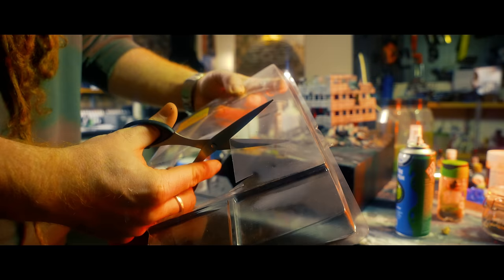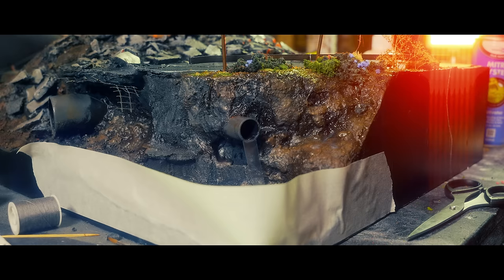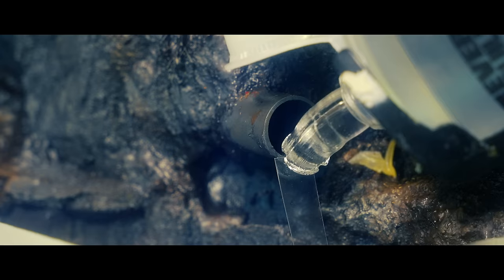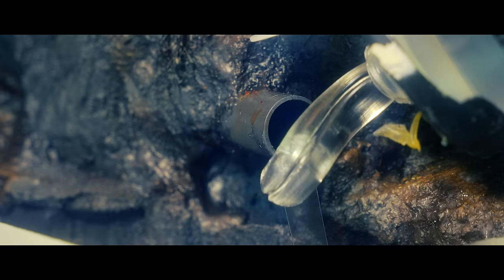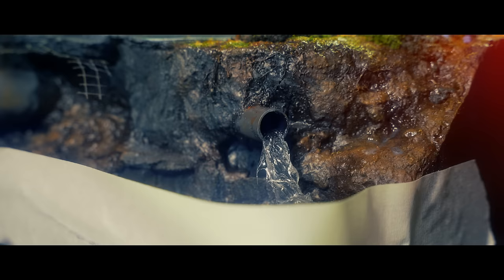Let's address these sewer pipes. I don't want to go all Chekhov sewer pipe on you guys, but if it's there it should probably be serving a purpose. So I'm going to have one of these pipes spewing some water out. Using the last of my clear fix, which is an acrylic based — not silicon based as Luke likes to remind me, and that's a big important difference — I can sculpt the water flow in about five minutes.